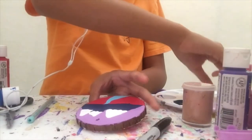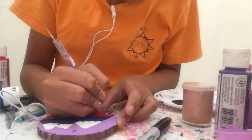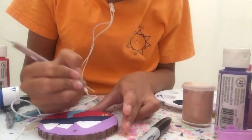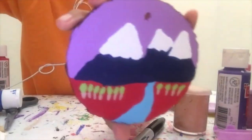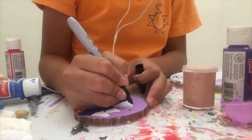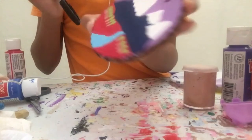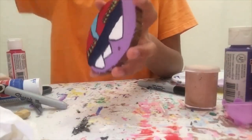Now that this is all dry, I'm going to move on to the last detail. I'm going to start by painting the trees. I will show you when that's done. Now time to let this dry. Now that this is all done, I'm going to start outlining with the Sharpie again. I will show you when the rest of the outlines are done.